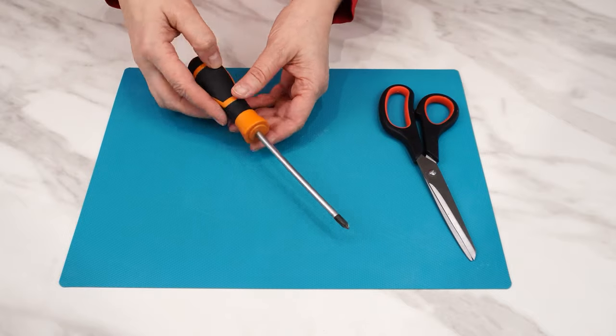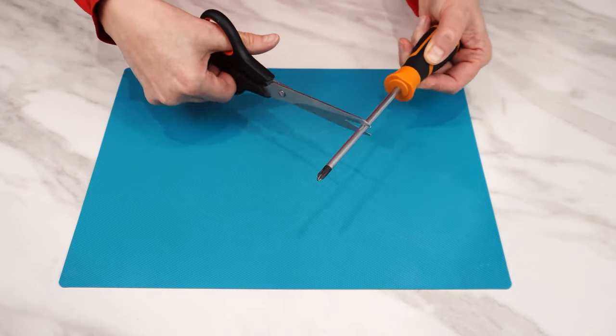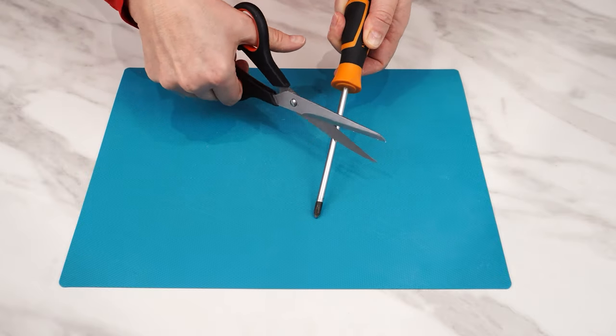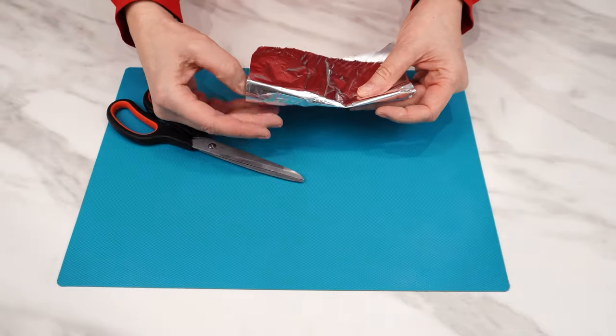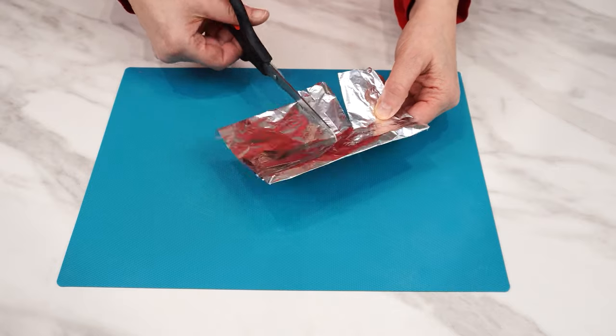You can sharpen with tools you have at home, like a screwdriver. Try cutting it and dragging it across the metal — it sharpens the scissors perfectly. If you don't have such tools, take a piece of ordinary aluminum foil, fold it into several layers, and cut it. This is also how you sharpen any scissors.